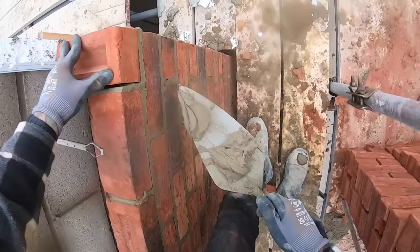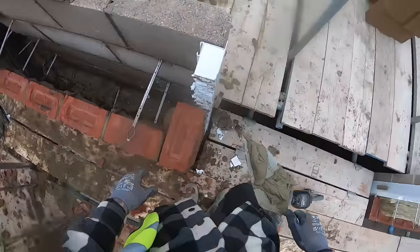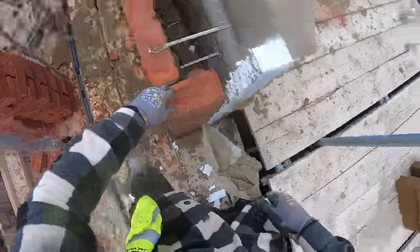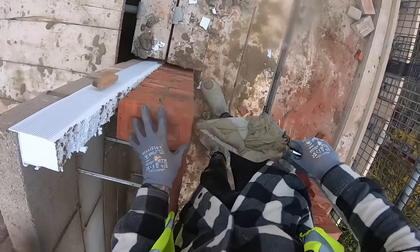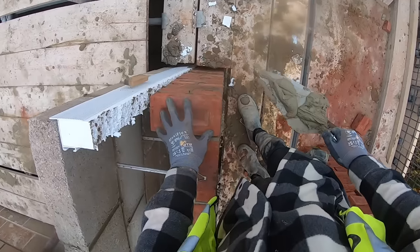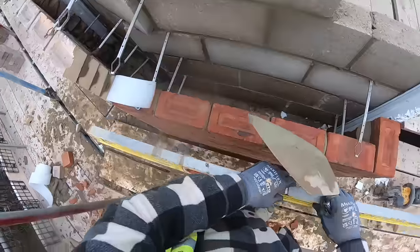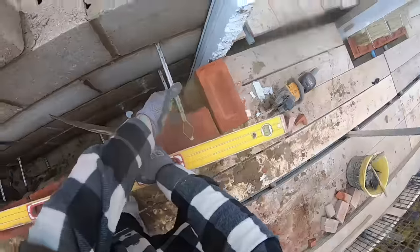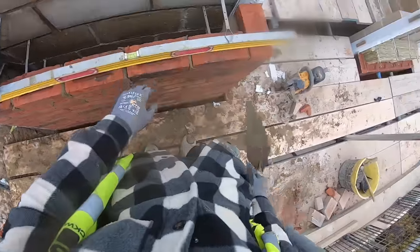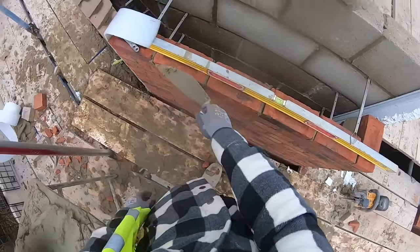Bed size there, bed size there. It is easier just to come round this way and look at it, and look across the top on something like that. Then I'll come back, just have an eye down the aris of the reveal. Stick my level across the top - almost there, just literally a little tap and that's good through there.